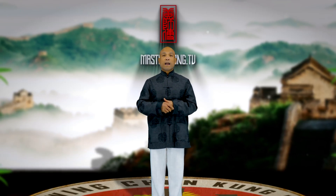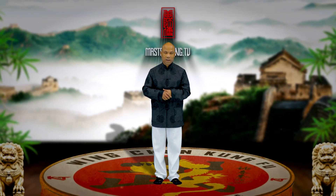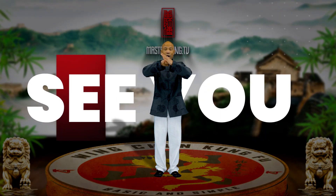Check it out underneath the video, and I will see you on day number two. If you've got any questions while you're training, comment here or send me a message — I will be here to answer your questions. Have a beautiful 2022. Master Wong here, I will see you tomorrow.